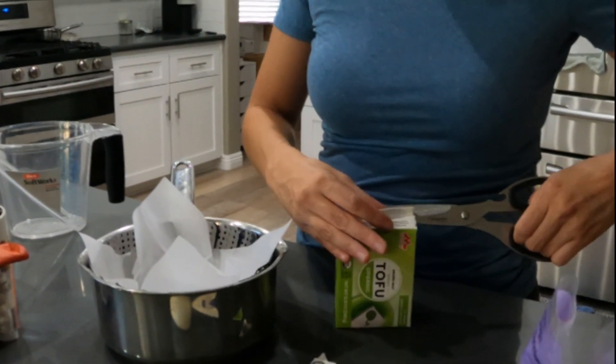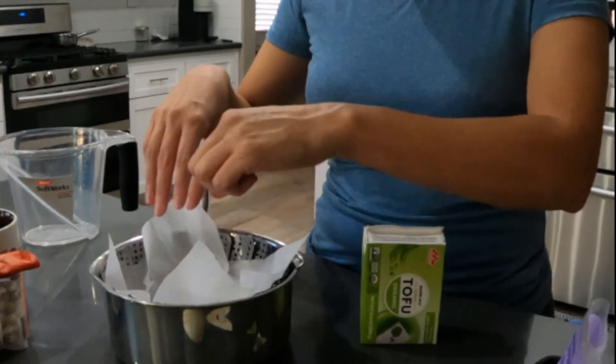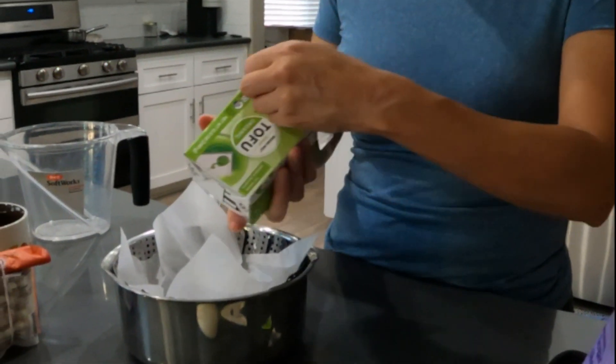Putting it in a steamer and trying to keep it from falling through the little holes — I popped some parchment paper in there.